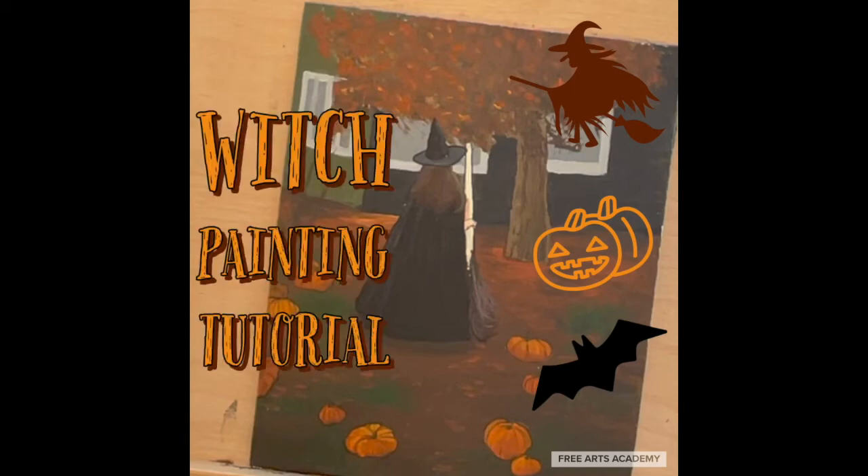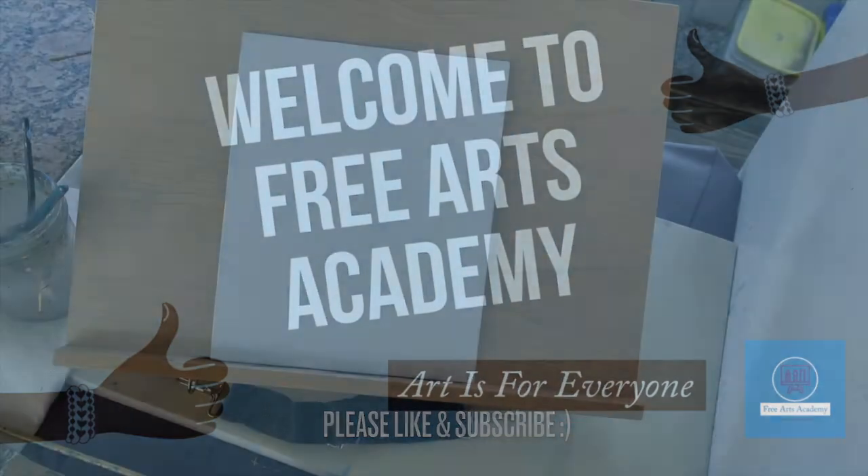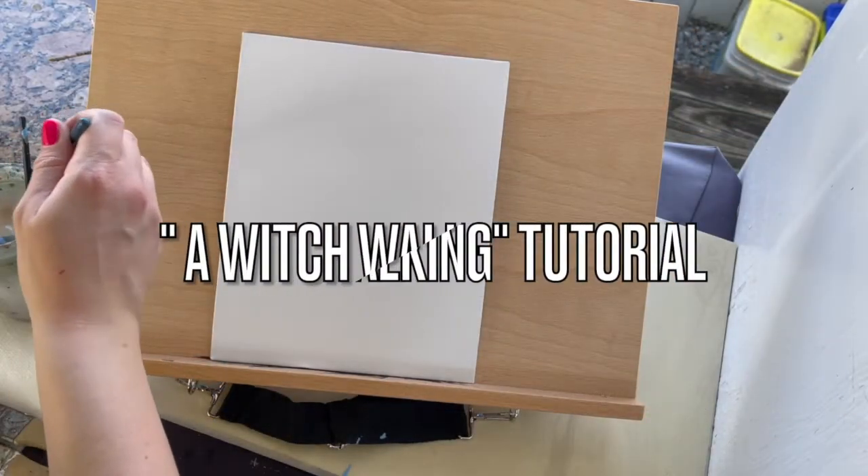Hi everyone and welcome to our witch painting tutorial. This is Free Arts Academy where art is for everyone. Please like and subscribe to our channel if you enjoy this video.